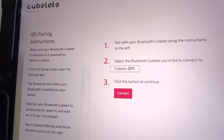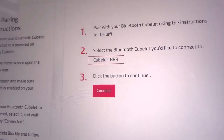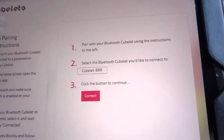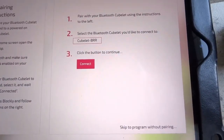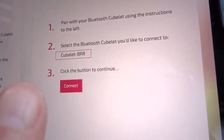Okay, so now I'm on the Cubelets Blocky program, and I want to connect my Cubelet. That's my code — in case you have more than one, they have different codes so that you can keep them separate — and then we're going to tap connect.